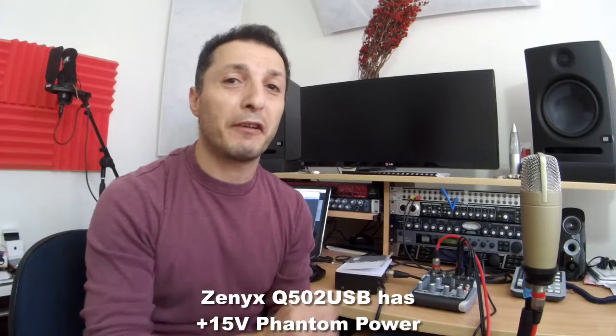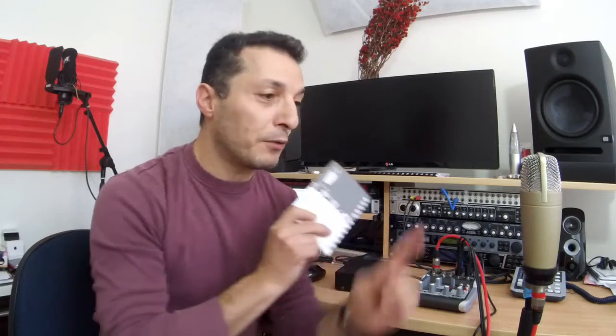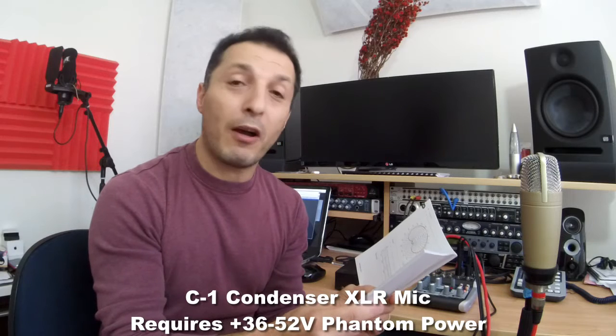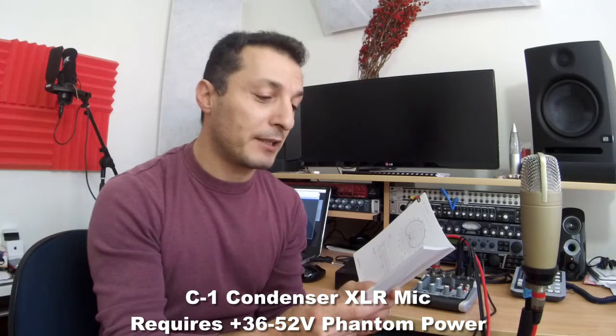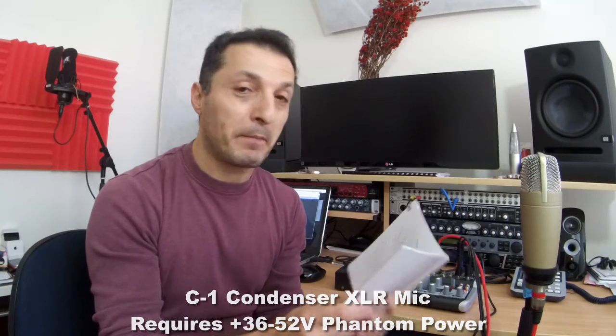One reason is that the Xenix Q502 only provides +15 volts as its phantom power supply. According to the C1 manufacturer's instruction booklet and specifications, the required supply voltage is +36 to +52 volts at 2.5 milliamps. That rang an alarm bell, because if the Xenix Q502 is only supplying +15 volts, that means the C1 microphone is way below its recommended voltage.